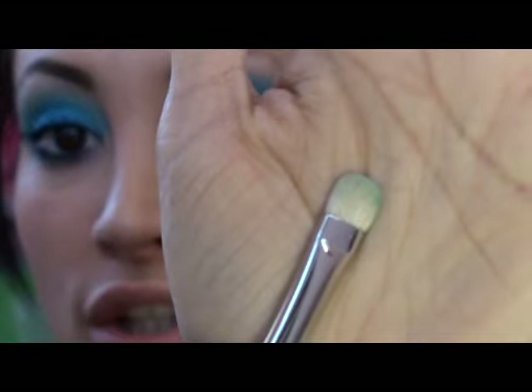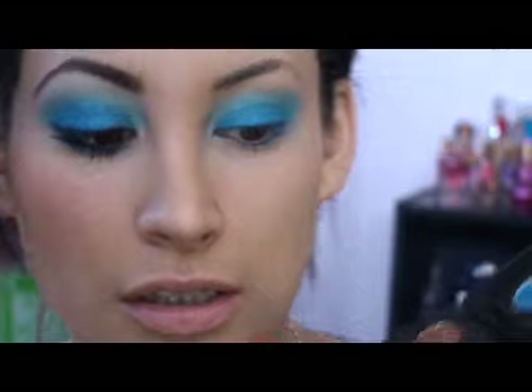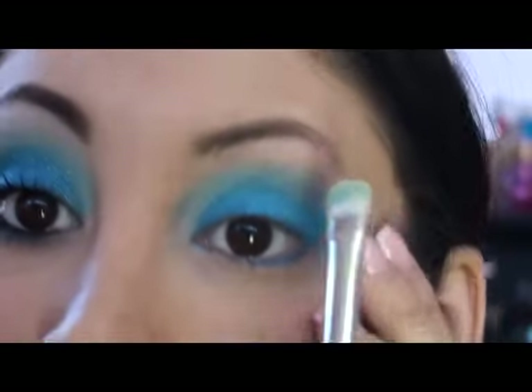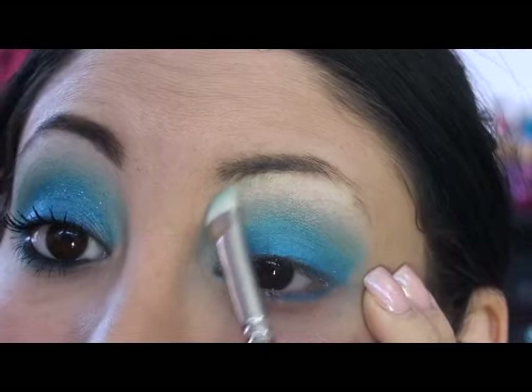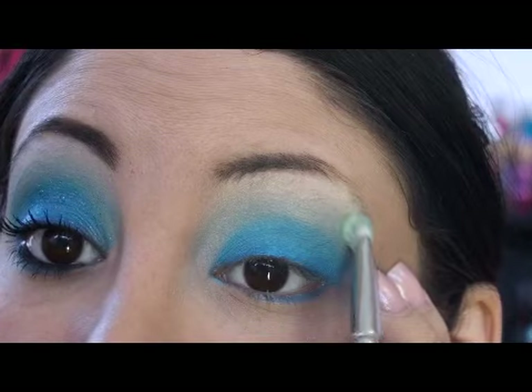Firm and dense brush, and get a very pale color, such as this one right here in the corner. It's a little bit off-white. Apply that as highlight right under, and make sure you blend.